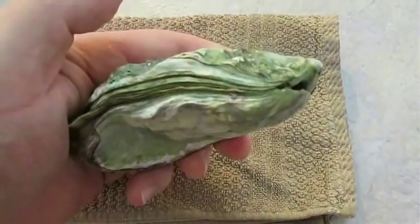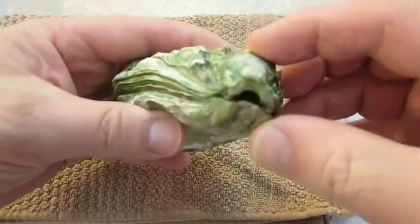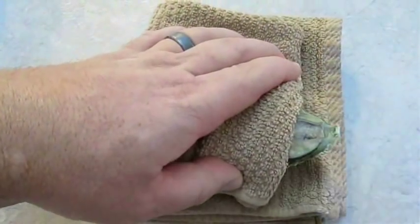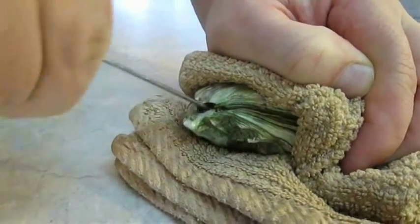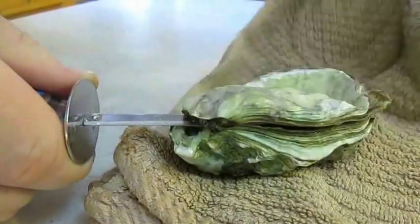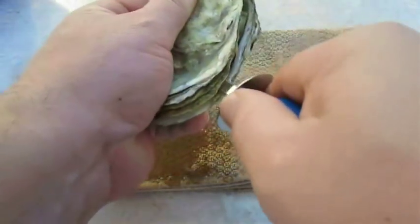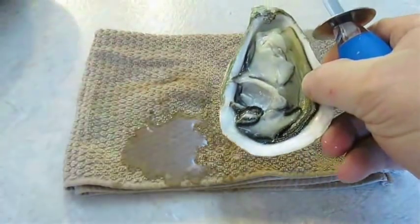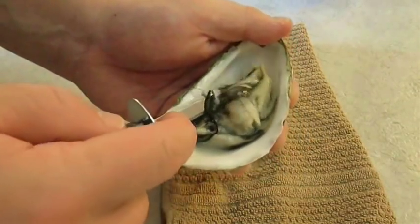The oyster has two different sides: the flat side and the curved side. Place the curved side down first when shucking. Fold a towel in half around the oyster, and with a firm grip stick the shuck knife in the hinge and work it back and forth until it pops right open. Continue working the blade around the shell, then with the flat edge of the knife cut the abductor muscle from the top of the shell, and then cut the abductor muscle on the bottom. Roll the oyster over for presentation.